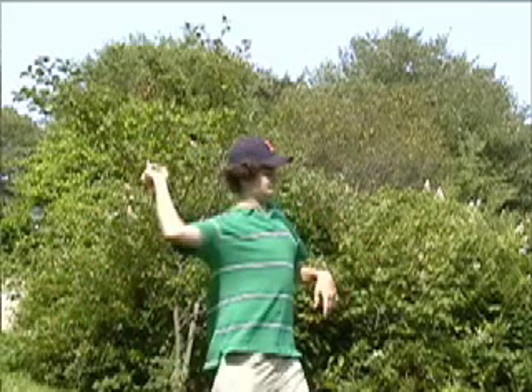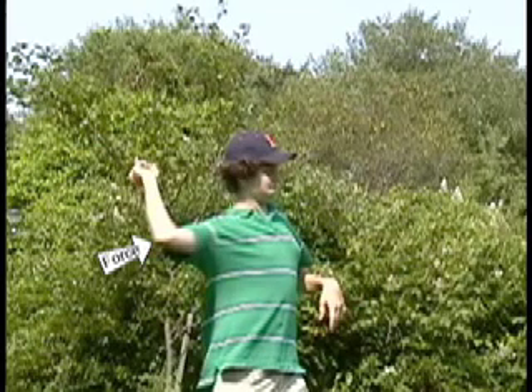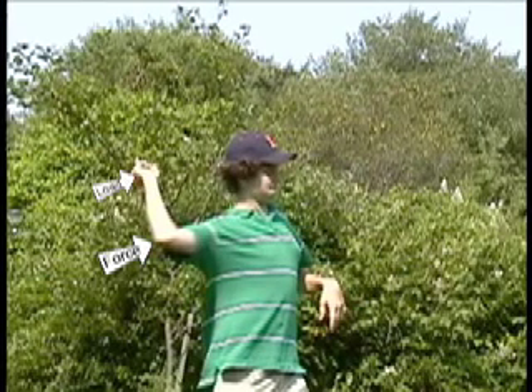An arm is a tricky one to explain, but you're applying force at your elbow, whatever you're throwing is the load, your shoulder is the fulcrum, and your whole arm is the lever.